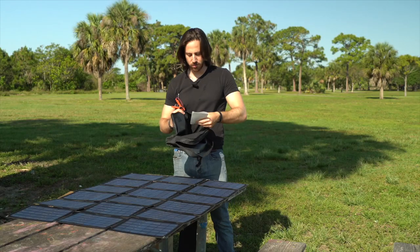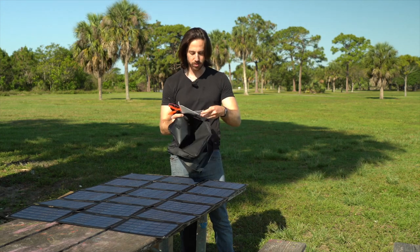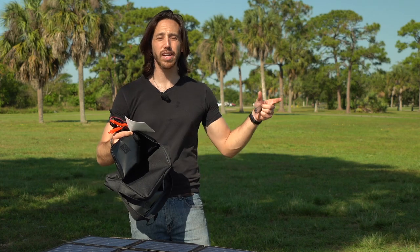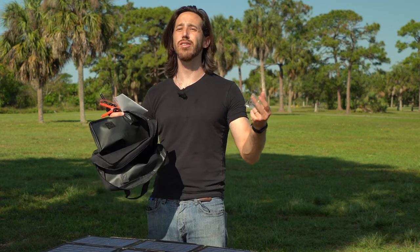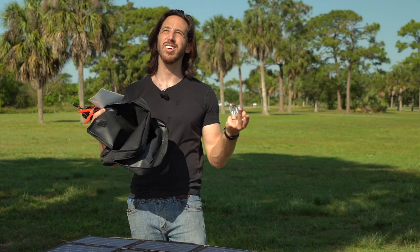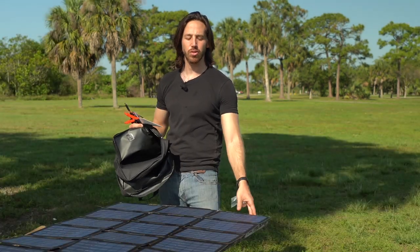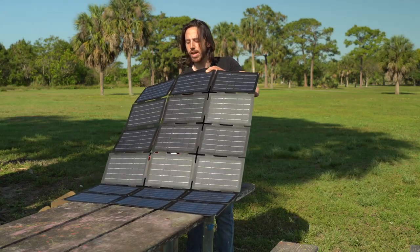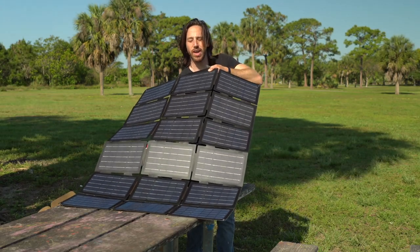We've got a pile of plugs, instructions, and a couple of carabiners. The carabiners are probably for hooking onto these corners here, so if you want to hang it up and get a better angle for the sun. Right now it's a bit earlier in the morning and the sun's at maybe a 50-degree angle, so the better way to charge would be to hold it at a bit more of an angle — you could actually hang this on something.